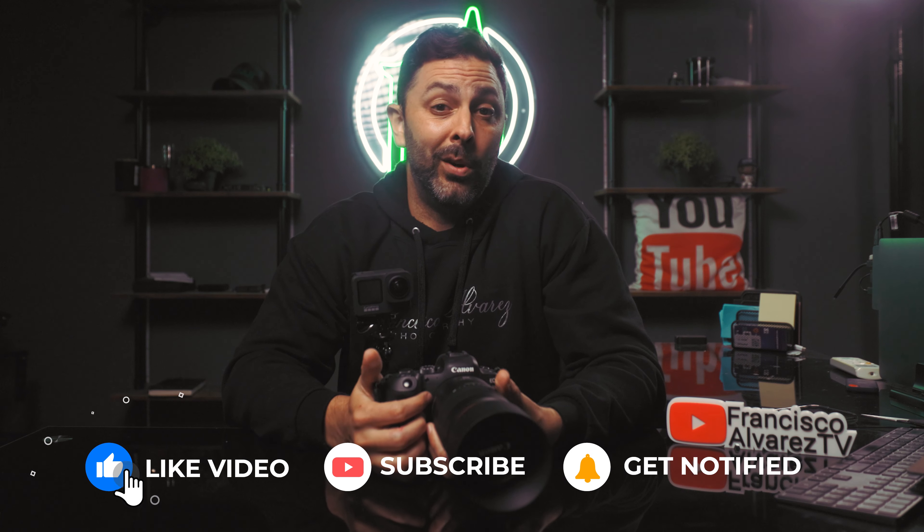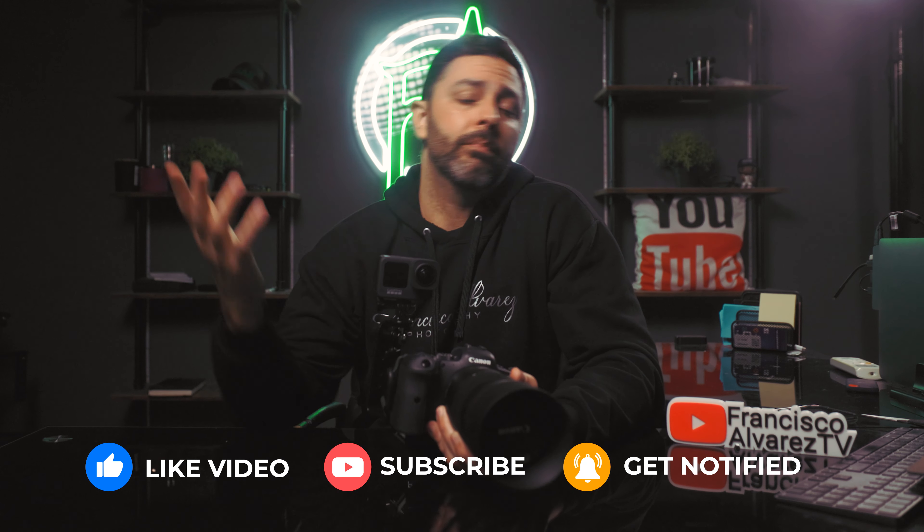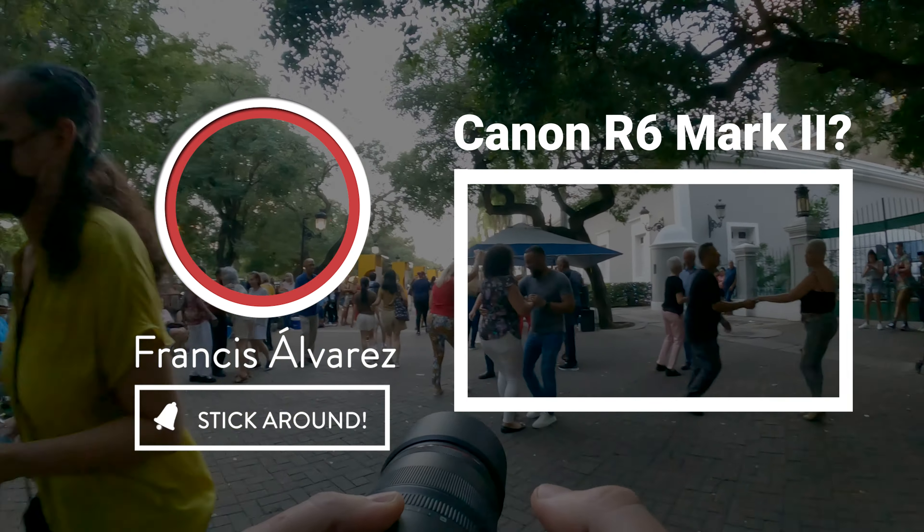Firstly, hiring a second shooter time and time again can get a bit expensive, and this is a cost-effective way to keep the investments down while also giving yourself and your viewers a behind-the-scenes glimpse of what it's like to work with you. You can also go back and review the footage to see what you did right and what you could have done differently or perhaps even better.